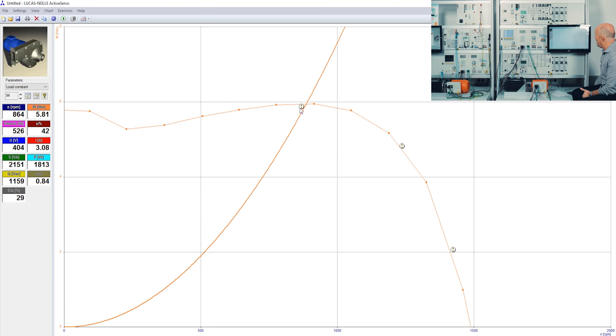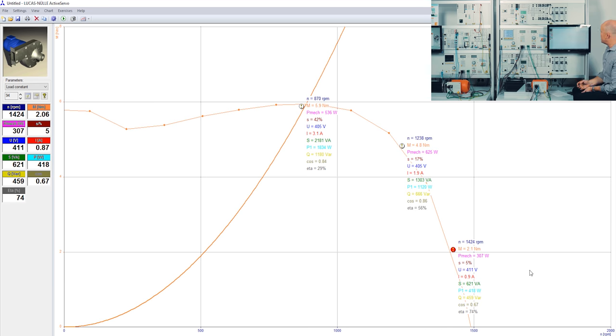If I click on a working point, on the left side I can exactly see all the values recorded at that specific working point. I can even display these working points by pressing 'add labels', so the students can see all the recorded values for each working point.